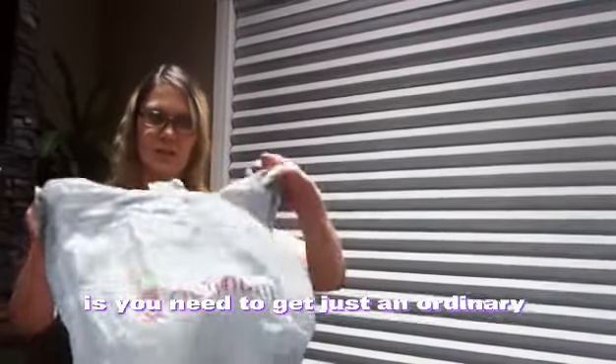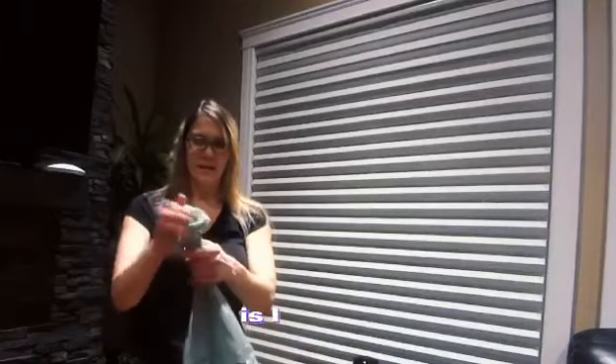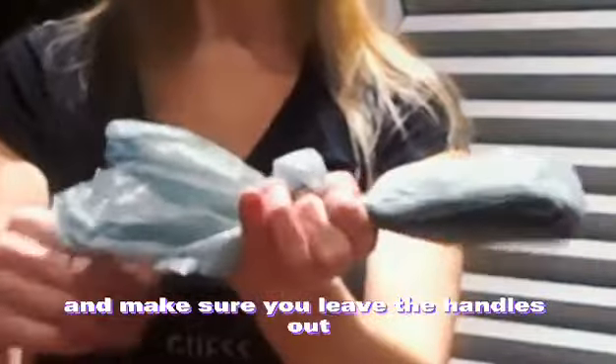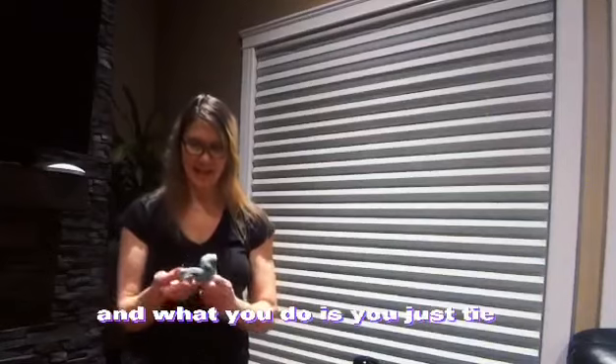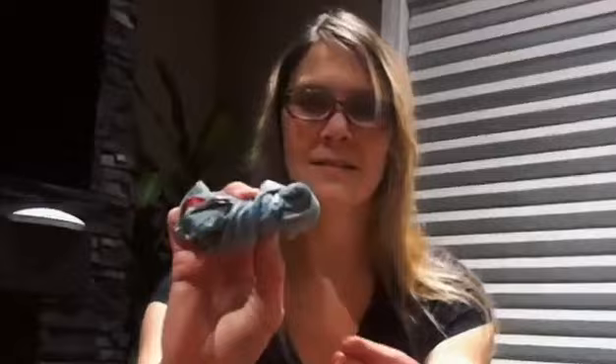So first of all, what you need to do is you need to get just an ordinary grocery bag. Then what I do is I make sure it's flat and tight. I start folding it — make sure you leave the handles out — and then you just tie them around. Oh, she's coming for it already! And what you do is you just tie it.